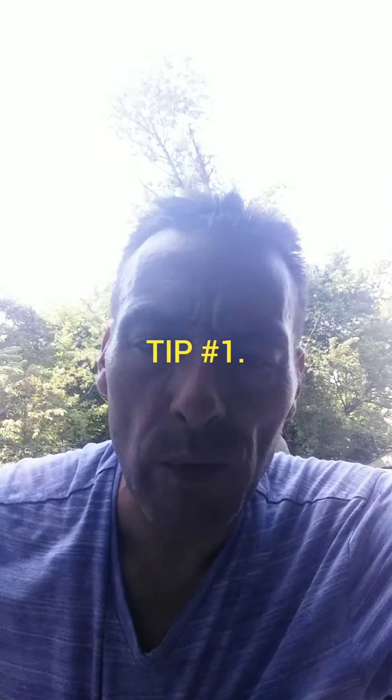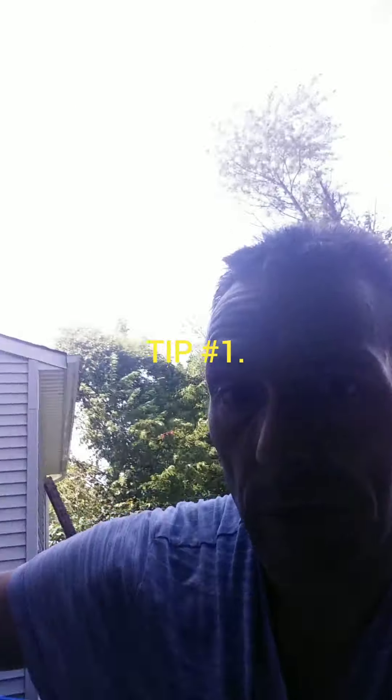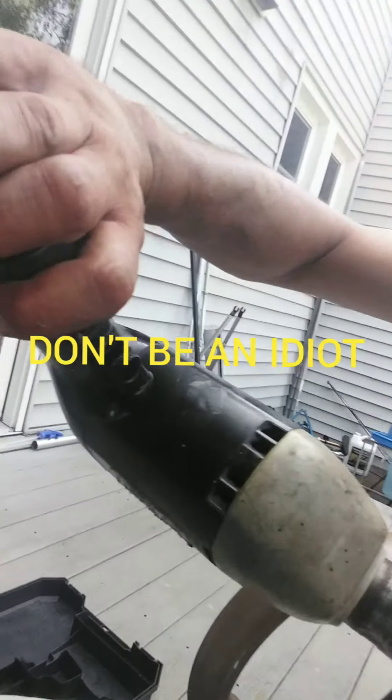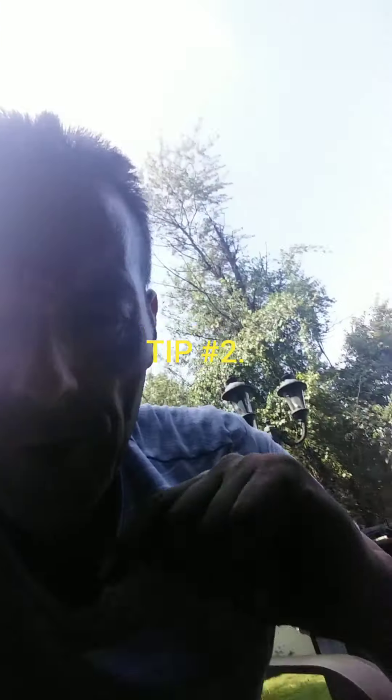Pro tip: whenever working with power tools, try not to do this. Try not to do this either — this one hurt.